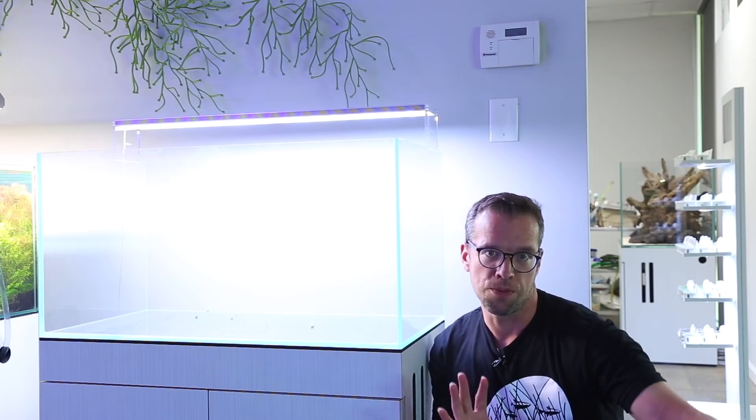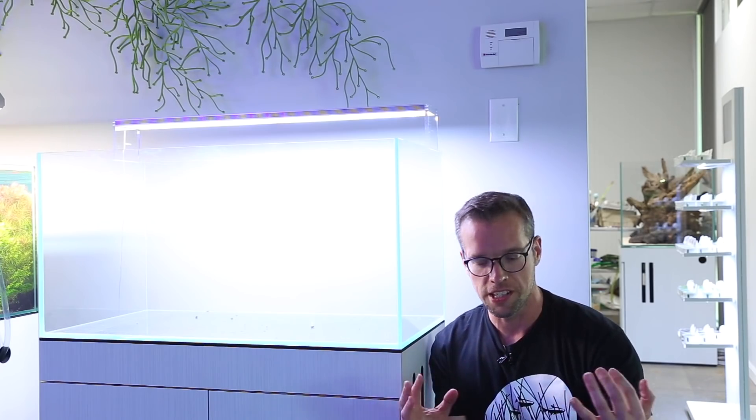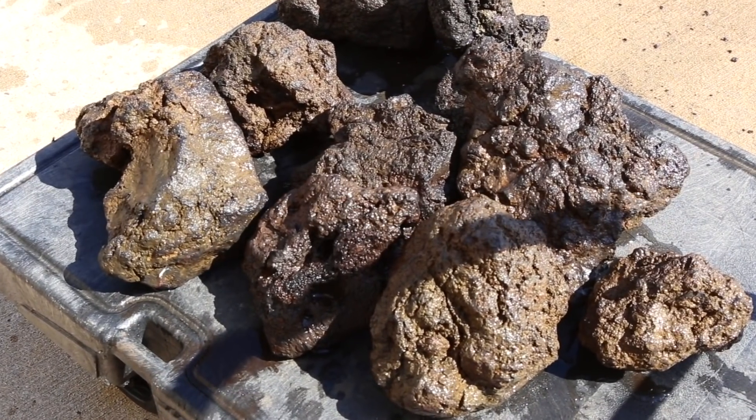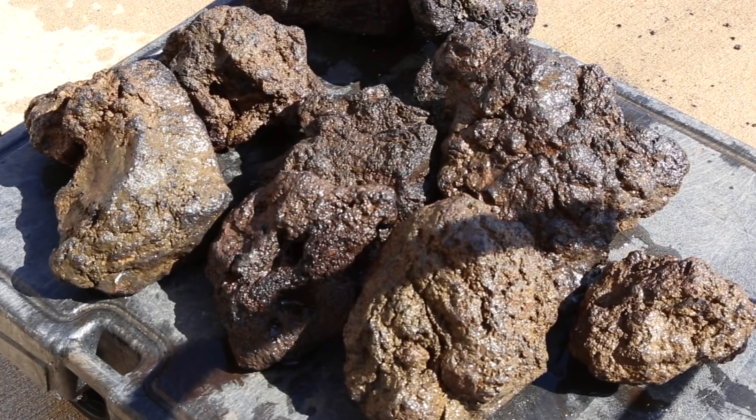We need to select the rocks we want to use, because they're going to support the wood and create this awesome all-in-one wood and tree trunk effect. This is a real super dense lava rock - really great texture to it, nice colors.